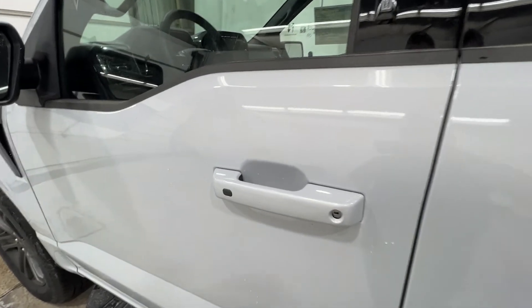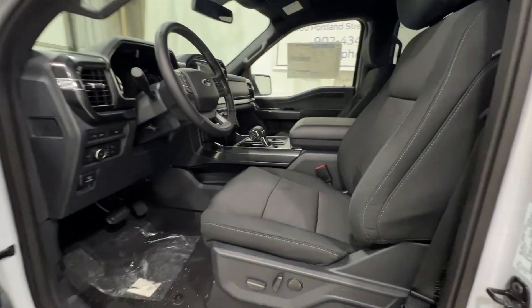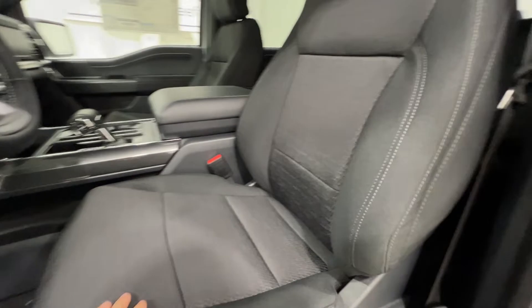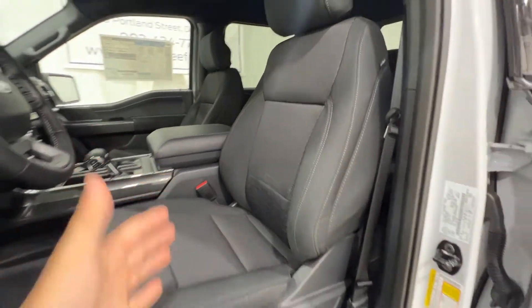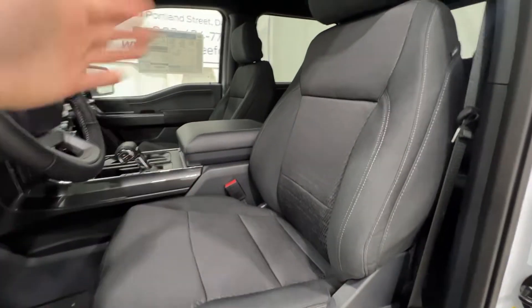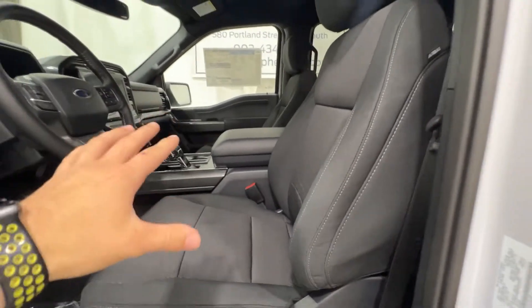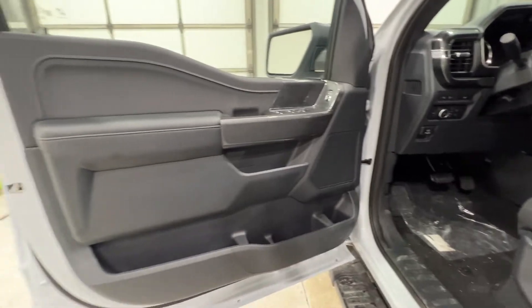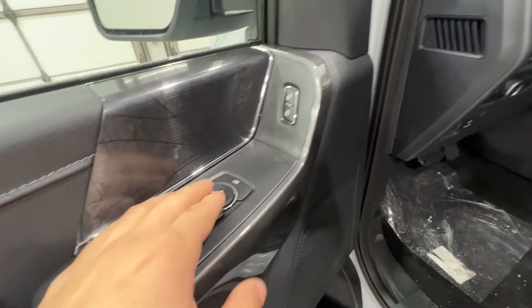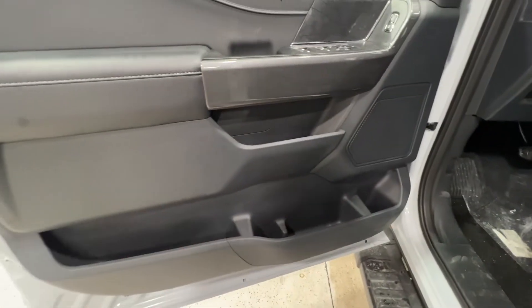Stepping inside of this F-150, we do have an intelligent access door handle, as well as the door entry keypad right there. Part of that Sport package, we do have a unique cloth interior here — this is the black sport cloth, unique to that sport appearance package. We do have the 10-way power adjustable driver and passenger seat, and they're also heated as well. Here on the door panel, we do have some nice soft touch leather material on your armrest. We also have your power windows, power mirrors, and power locks, with lots of storage in the door.